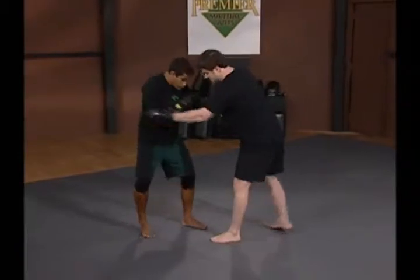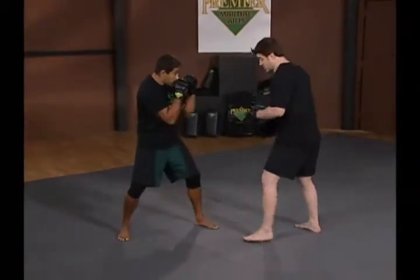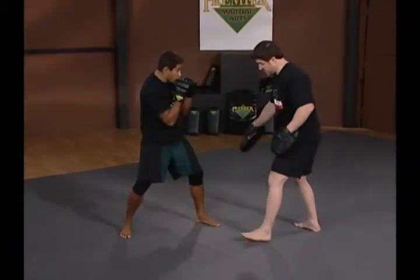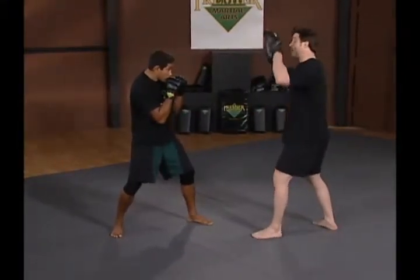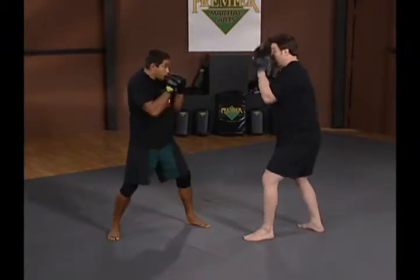The next striking technique we're going to look at is a body hook — not only the dynamics of the punch itself, but how to set one up really effectively. With Hermes, I'll check that his elbows are tight, his stance is good, and his hips are beneath him. Perfect stance. We're going to set this punch up with a jab-cross in the high line.